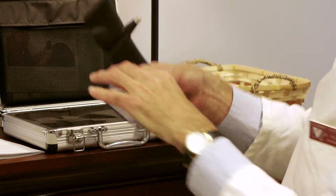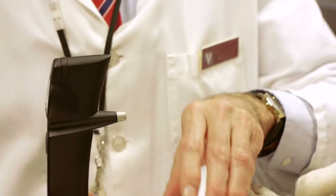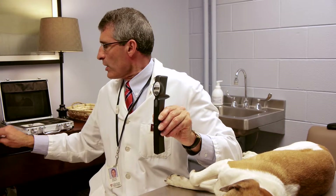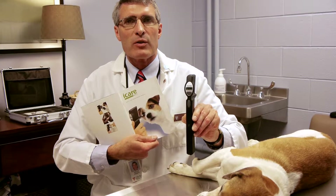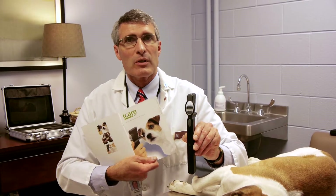This instrument is made in Finland by iCare and is distributed by Jorvet here in the United States. As you can see, it has numerous buttons. The instruction manual is very useful as far as setting this up for either small animals — dog, cat — or using it in large animals, horse.